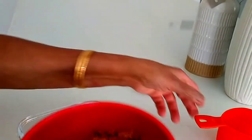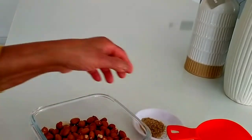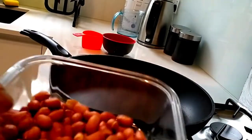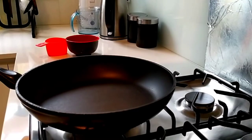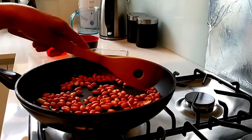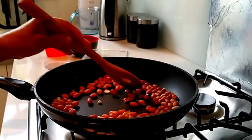Put the pot in the pan and put it in the pot. When it is cooked, it will be soft.